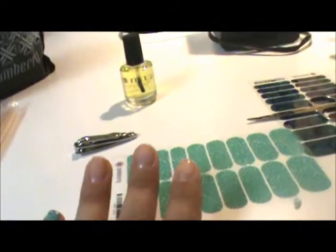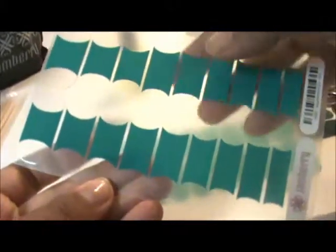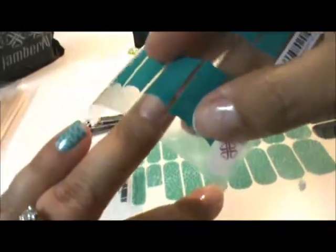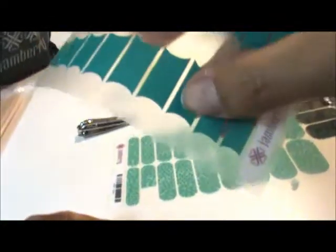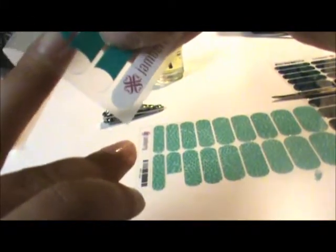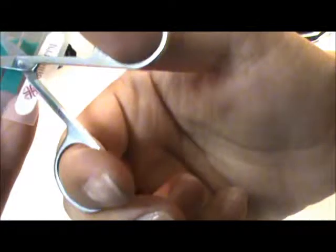Let me do one more for you. On this nail I'm going to use my Aquamarine French tip — same process. The French tip comes in different sizes because everybody's nail bed has a different length and you want one that makes sense for you. I'm going to pick this size. I can cut this straight up the middle, but this Aquamarine color is so pretty — if I leave a little bit in the middle I can use the extra for my toes later. How awesome would that be?